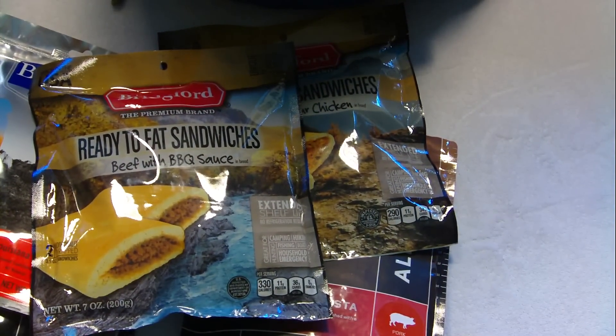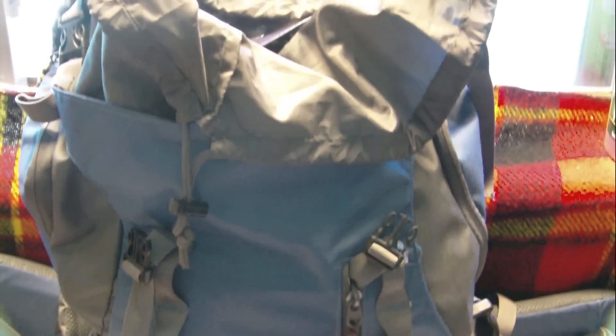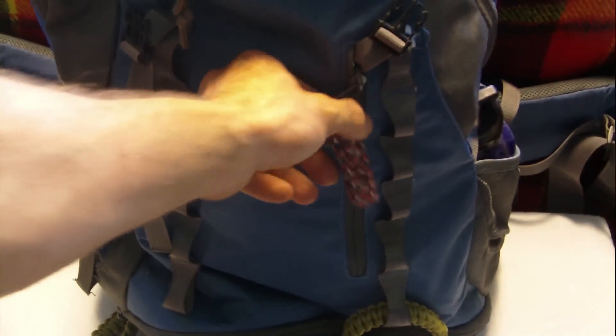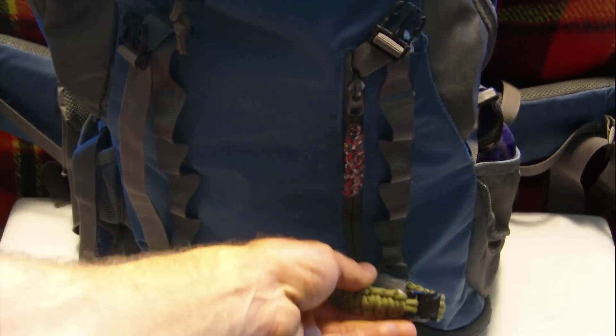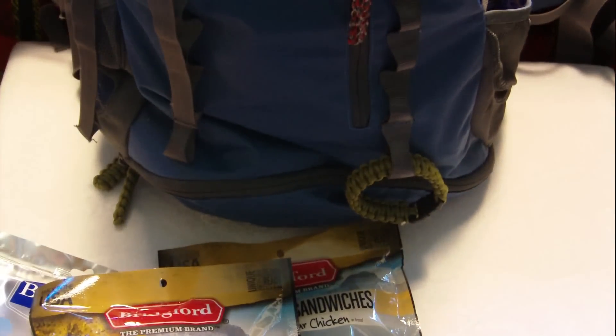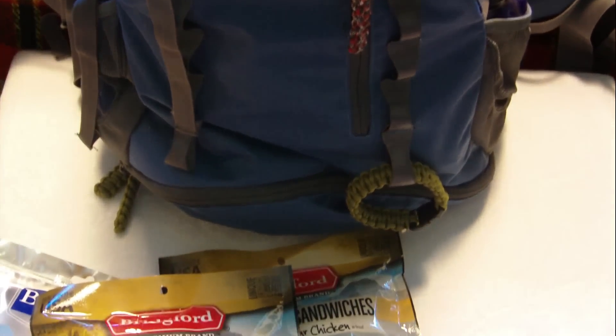I'm not going to pull apart the whole bag, but I'll pan up and show you what I have here. This is just a regular camping bag I picked up — I've got some gear in there. I've got some paracord zippers on it and a paracord bracelet I just added. There's a bunch of cool stuff in there — fire starting gear, another water bottle on the side, and just the basics like a sewing kit.